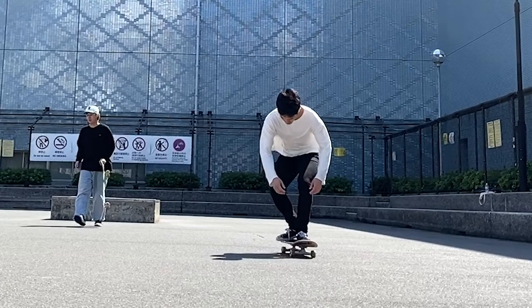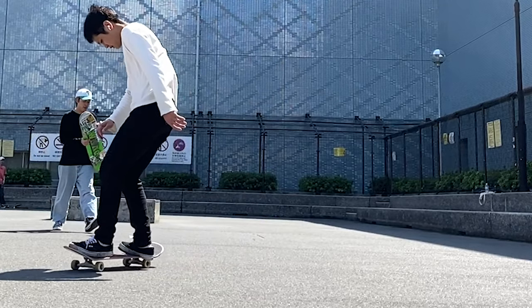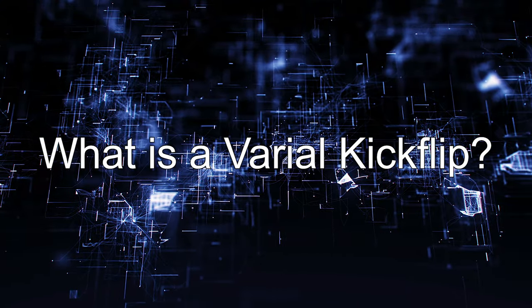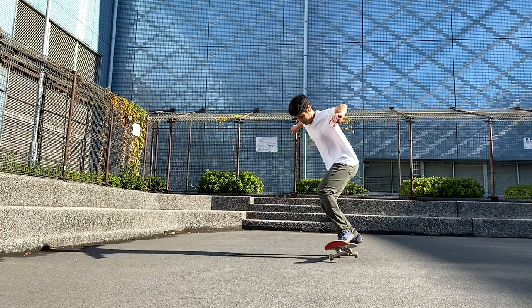In this series, we will talk about varial kickflips. I know some of you don't really like this trick, but why don't you give it some love and science. So what is a varial kickflip? In terms of the spinning axis, it is a combination of a kickflip and a pop shove it.